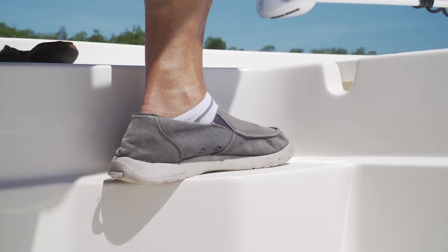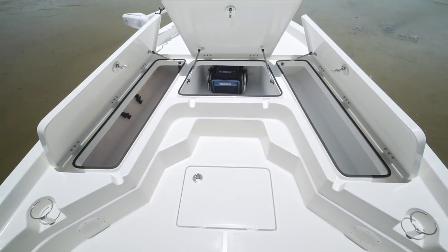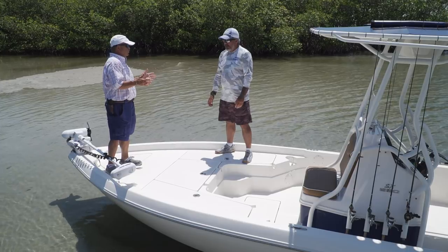You got that step up, which I can't live without. Each of these boxes that we're standing on are lined with a roto-molded plastic liner — it's what they make high-performance coolers out of. It's very durable. It's a smart idea.